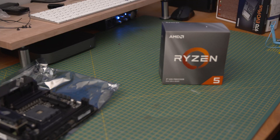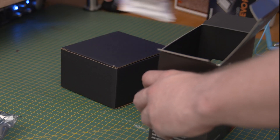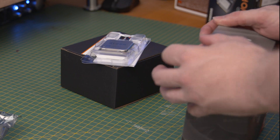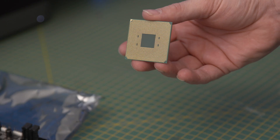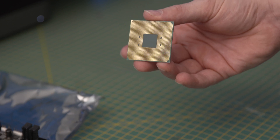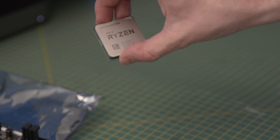Now let's take a look at our CPU — the immensely popular AMD Ryzen 5 3600, with a base clock of 3.8GHz, overclockable to 4.4GHz. It is built on a 7nm process and has a total of 6 cores and 12 threads. Just as a side note, unlike Intel chips, the pins are located on the CPU itself, so you will have to be careful when handling the CPU so you don't bend any of the pins.